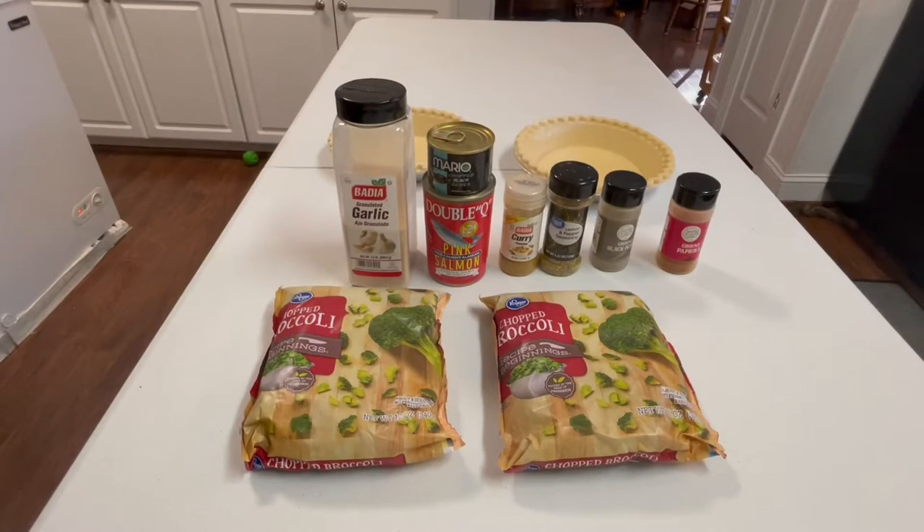Hello everyone, welcome back to my channel. This is Princess A.G. and happy holidays! In this video I'm going to show you how to make frothy and red salmon quiche. Two years ago I showed this but I didn't show all my ingredients.